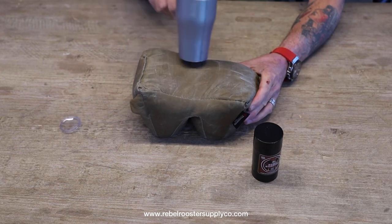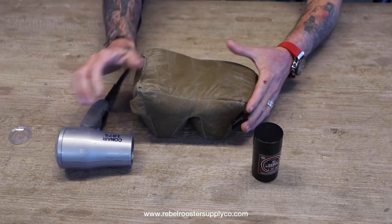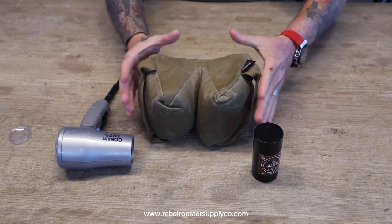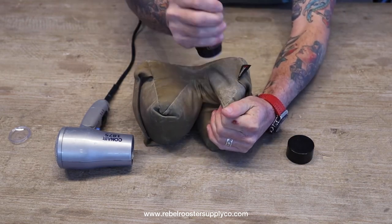Once it gets nice and slick, you're going to want to rub all of that in with your hands, making sure to get it into the seams. This is going to provide great protection for your bag when you're out in the field.